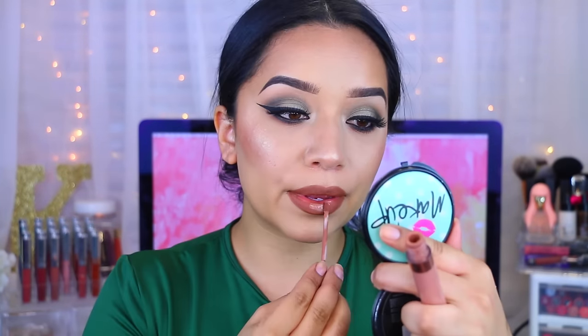After that, I'm taking Chi by Colourpop — this is the one they collaborated with Karruechi on. It's one of my favorite ones and I really, really like it. So after that, you are done with this look.